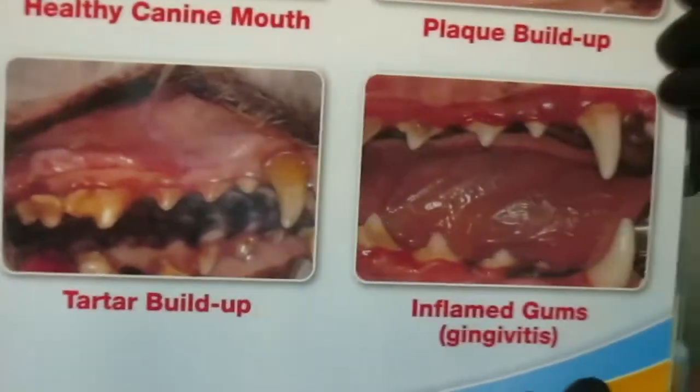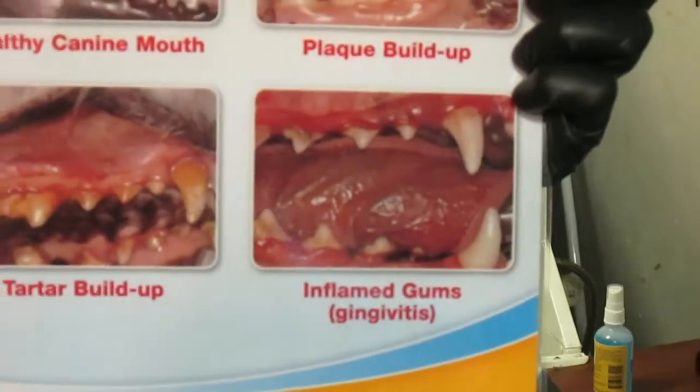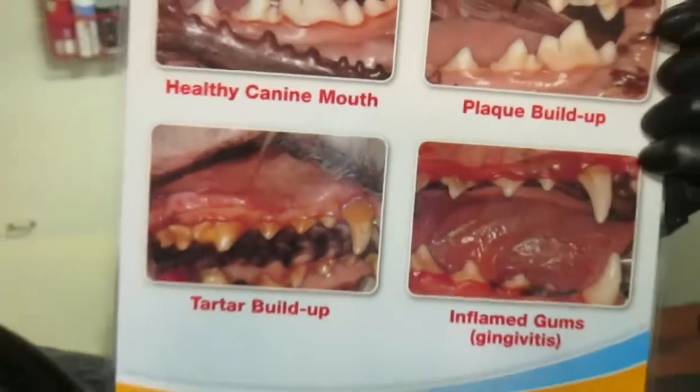Right in here the gums are very inflamed. So when it's like that, it's very painful for the dog — sometimes they can bleed, their teeth can become loose, exactly how that happens to us.